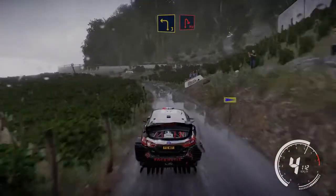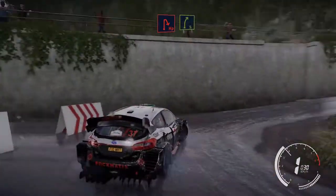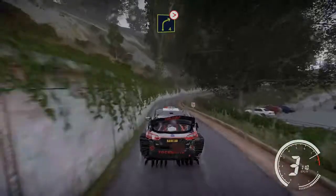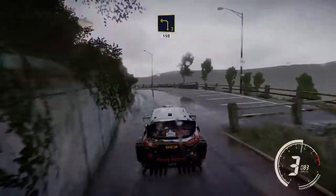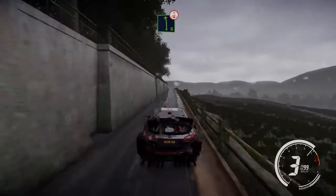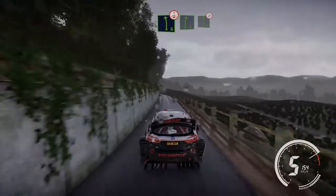The hairpin right, and right 5 short, and right 4 tightens, and left 3 keep in 150 narrows. Left 6 long over crest. For right 6 into left 6, tightens 5.